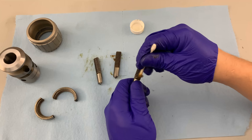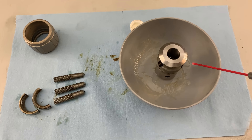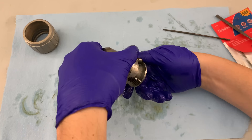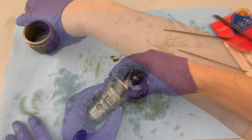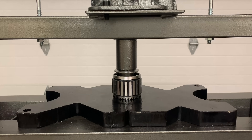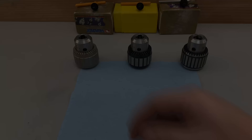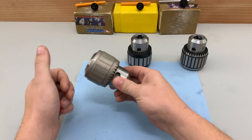I spent about an hour getting all three chucks disassembled, cleaned up, deburred, lubricated, and reassembled. They can be finicky when putting them back together, so I like to make sure the jaws are bottomed out before putting the split nut on. Give them a spin to make sure everything is tracking correctly, and once everything is lined up, just press it back together — easy peasy. If you don't have a hydraulic press, you could use an arbor press or even a bench vise with the right blocking. Look how much better they spin with the heavy grease removed and a fresh light coat in its place — it's really night and day.